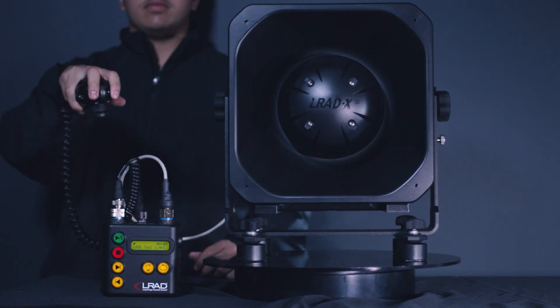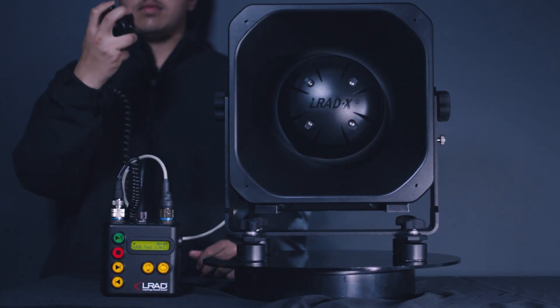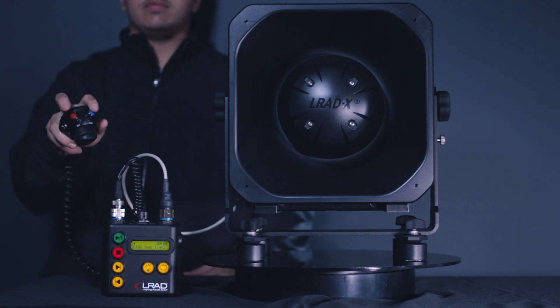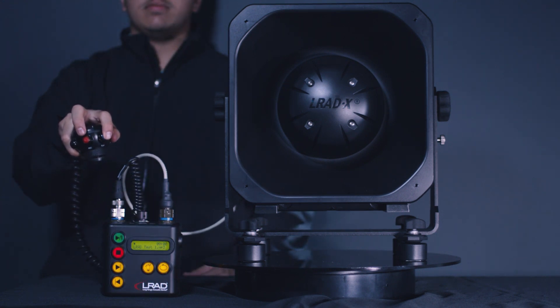Press and hold the record and play buttons simultaneously to record a message for playback. Press the play button to broadcast the recorded message.